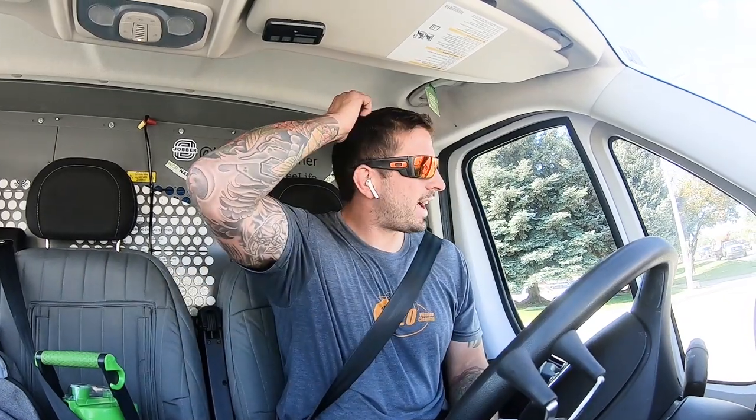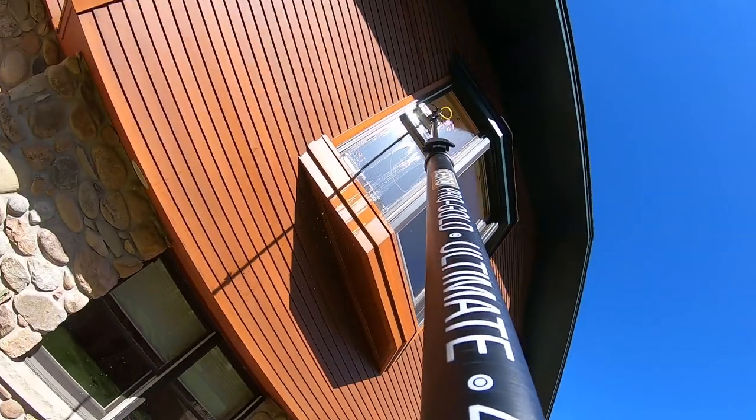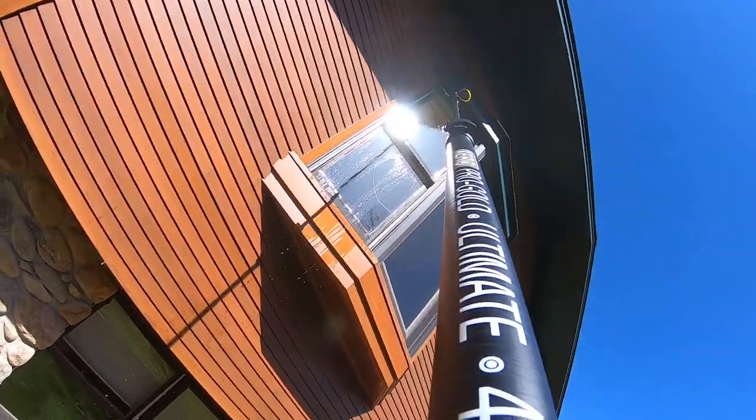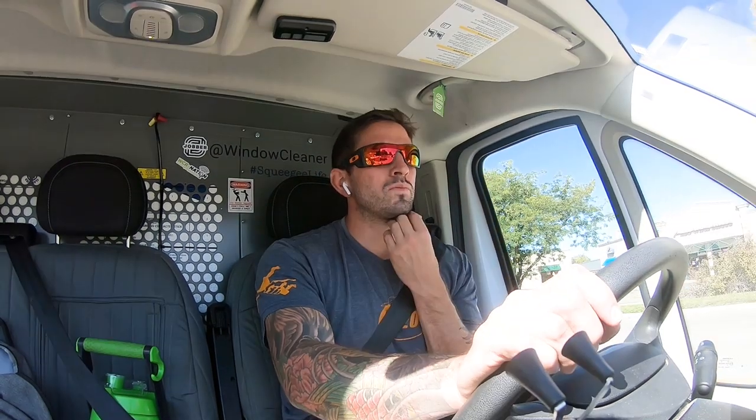I really like using water fed pole on homes. I think it's one of the greatest products — as far as quality, when you follow all the steps correctly, nothing looks better than water fed pole. The results are awesome: there's never a streak, there's never drips. Once I really understood how to do it perfectly, there's nothing better.